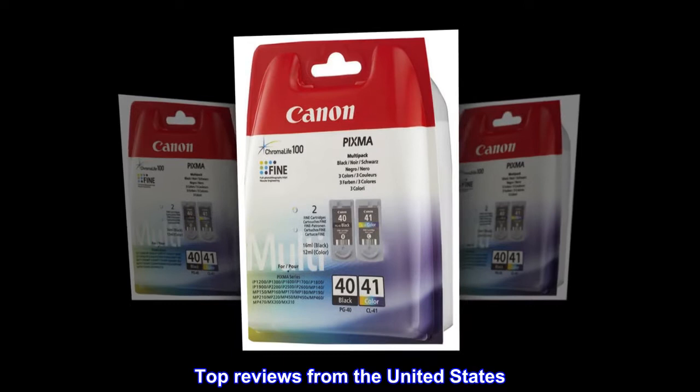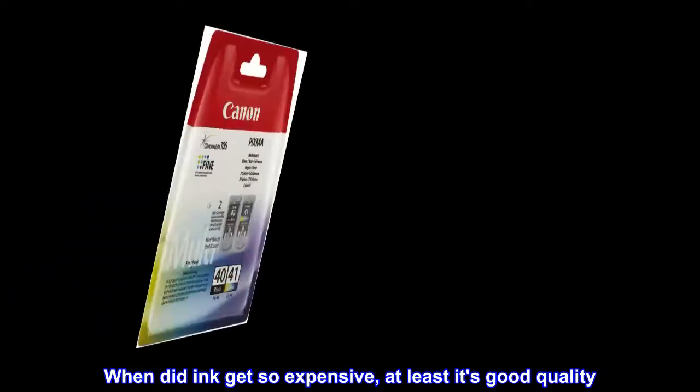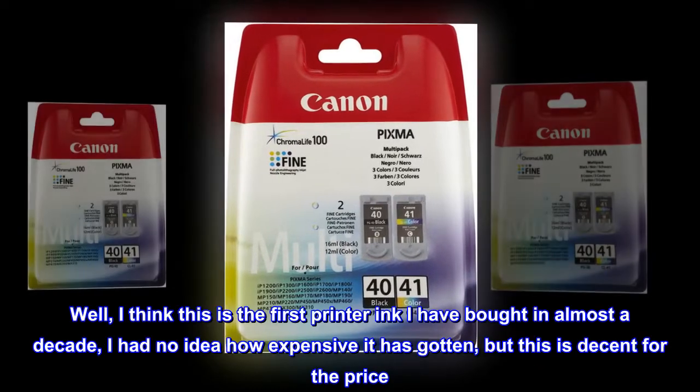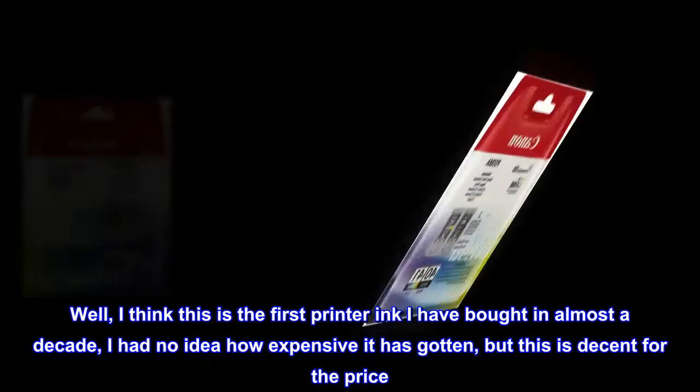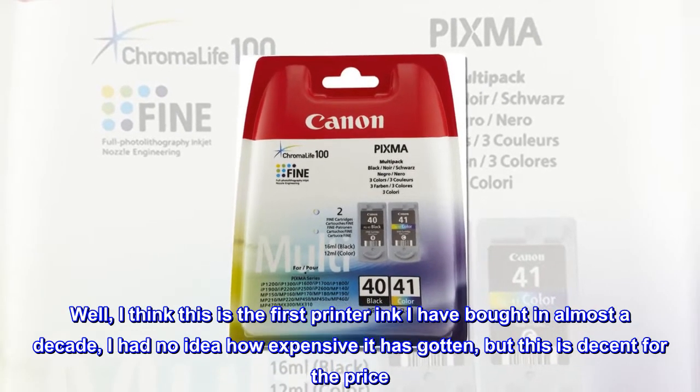Top Reviews from the United States. When did ink get so expensive? At least it's good quality. Well, I think this is the first printer ink I have bought in almost a decade. I had no idea how expensive it has gotten, but this is decent for the price.